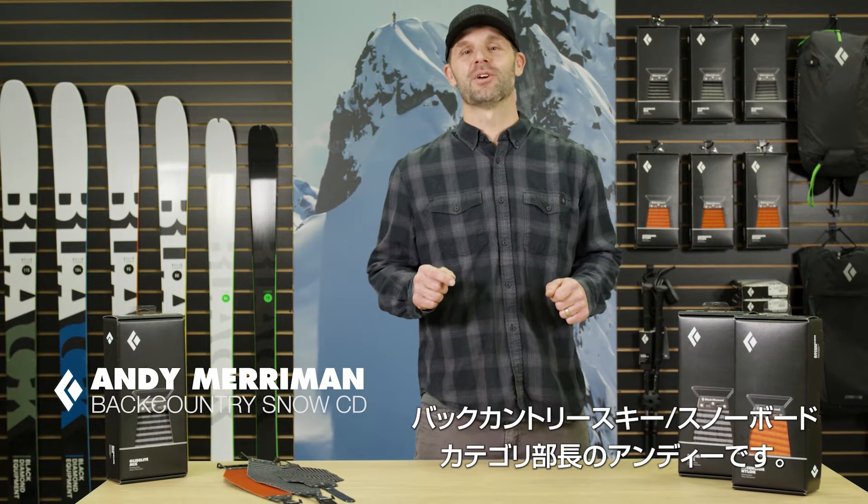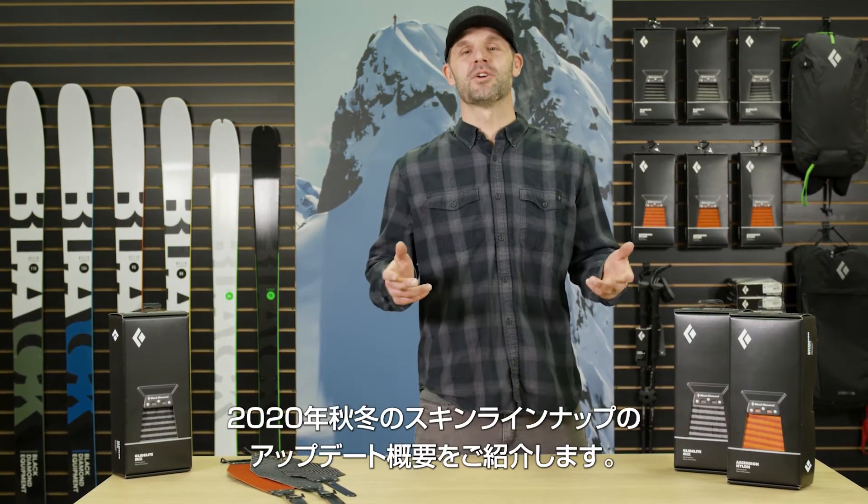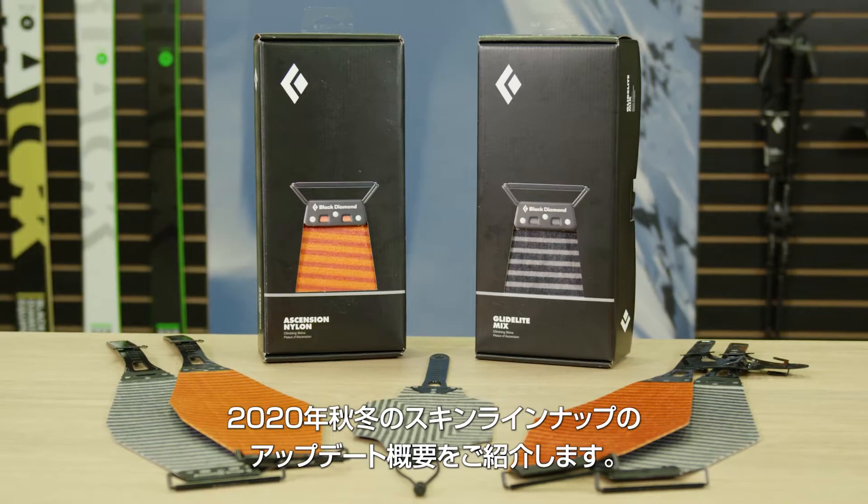Hi, I'm Andy Merriman, Category Director for the Backcountry Ski and Snowboard category here at Black Diamond Equipment. I'm here to walk you through some of the highlights of our updated ski skin line for Fall 20.